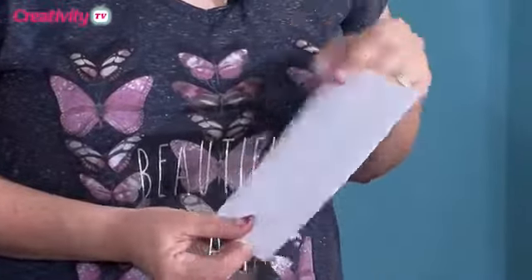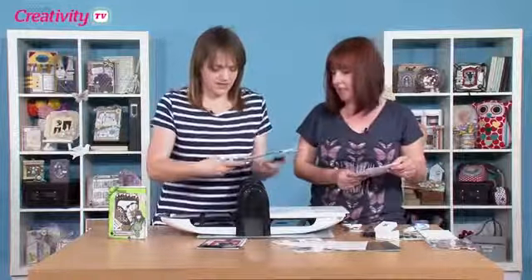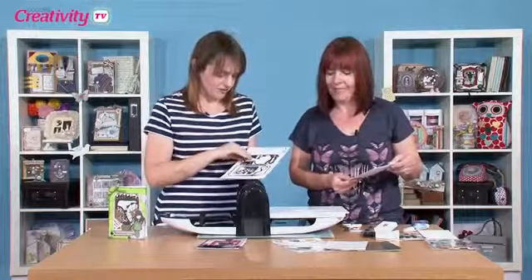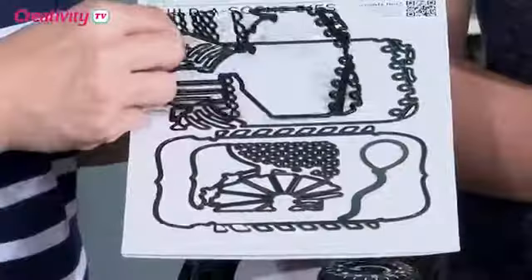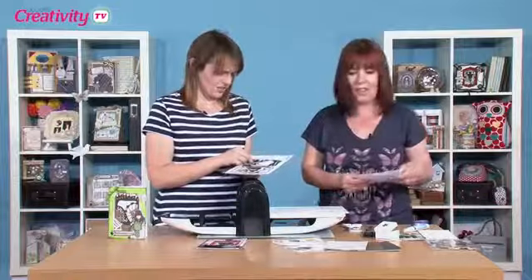Right Sarah, what's the first thing we need to do? I've got a 5x7 card blank here, which I think works well with that size Builder Scene Dies. The one we're going to use is the Fairground one. These can sometimes look a little bit complicated to start with, but you do get some pictures on the front of the packaging which will definitely help. You can see you get all these different bits and pieces — a little bit mind-boggling until you get started.